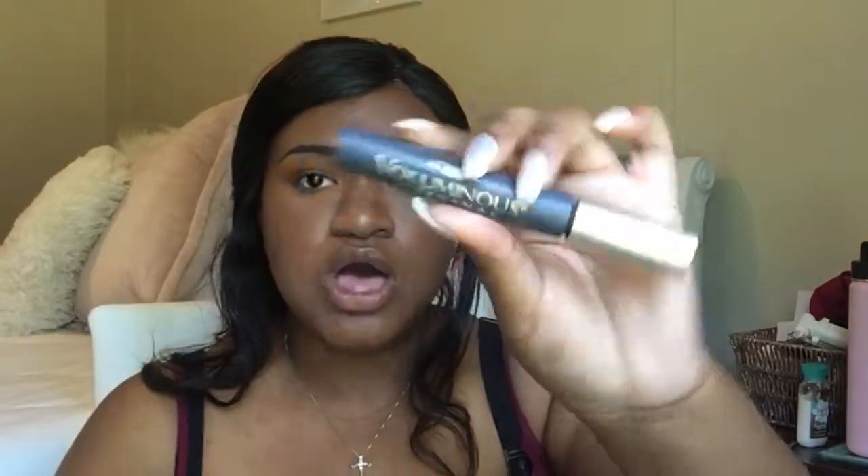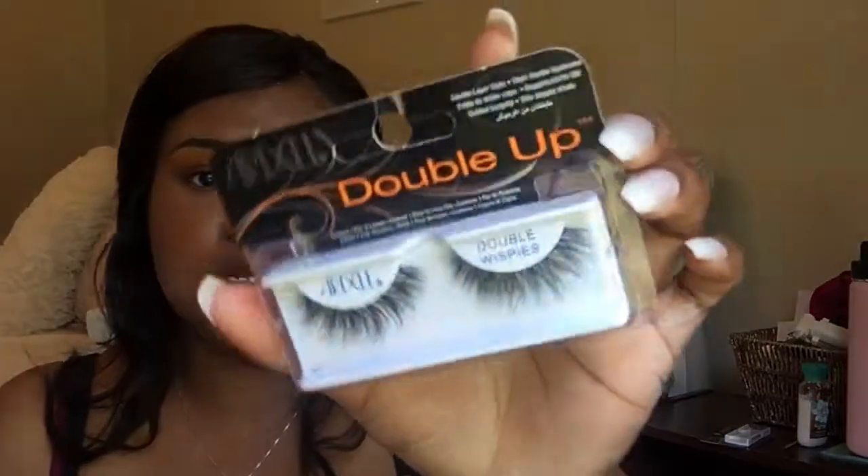We're going to move back to the eyes. I'm going to be using this mascara — this is the L'Oreal Voluminous Mascara — and I'm going to be putting on some lashes too. These are the lashes I'm going to be using: the Ardell Double Up Double Whispies. Y'all, I love these lashes.